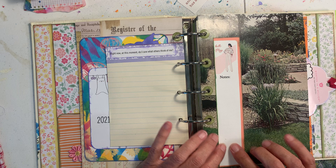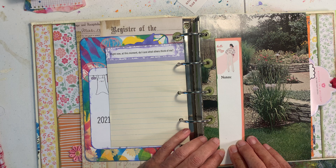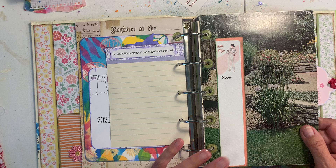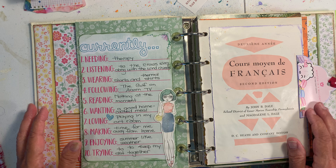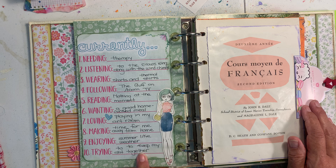I'll copy a page from the book and pick out a question I can answer, like 'Right now at this moment, do I care what others think of me?' Then I'll go back and journal that answer. This way it adds a bit more journaling as opposed to just one-liners and photos about my day. I also put in a notes page from an old calendar, since I do have a daily planner — I'll do a flip-through of that separately.